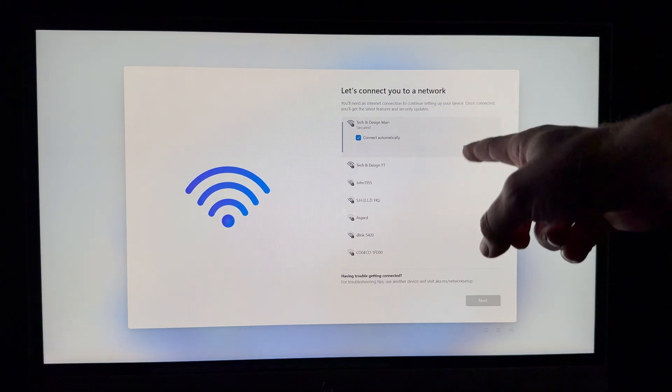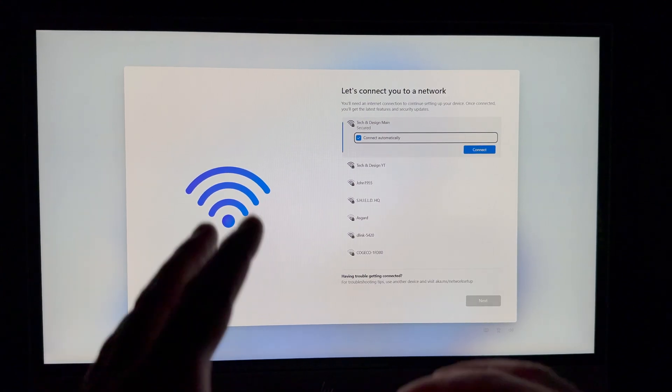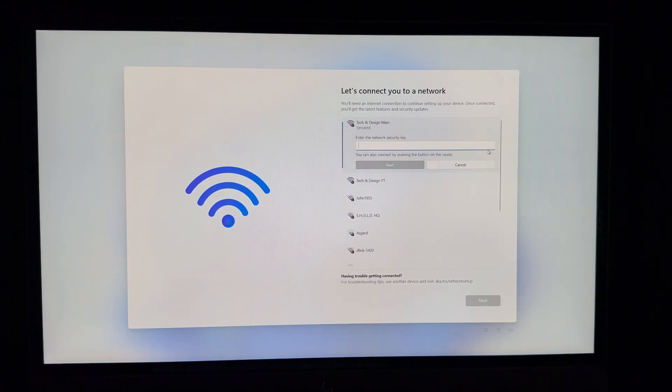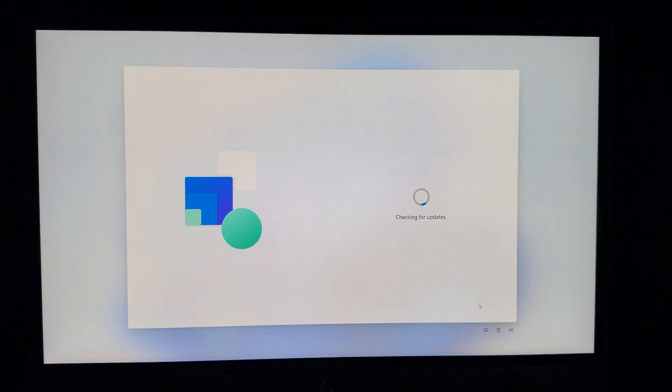Now it should ask you to connect to Wi-Fi. Connect to your main Wi-Fi network and enter your password using your keyboard. Tap Connect, enter your password, tap Next, and it will verify and connect. Once connected, tap Next in the bottom right. If there's an issue with your Wi-Fi, try a hotspot.